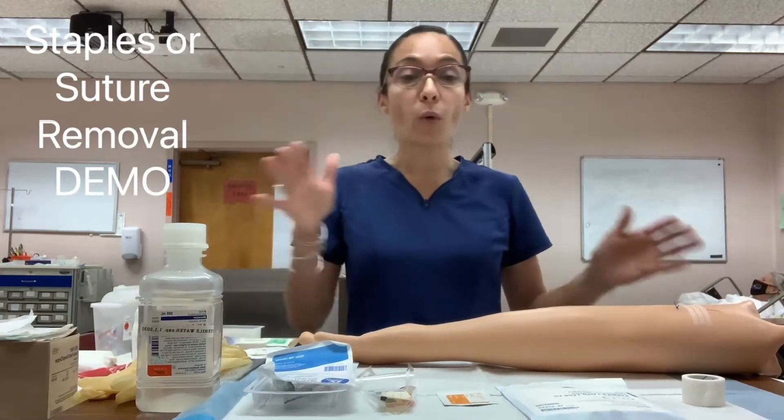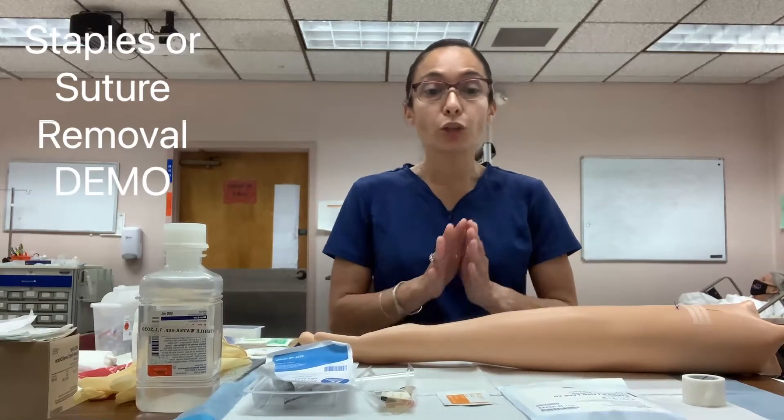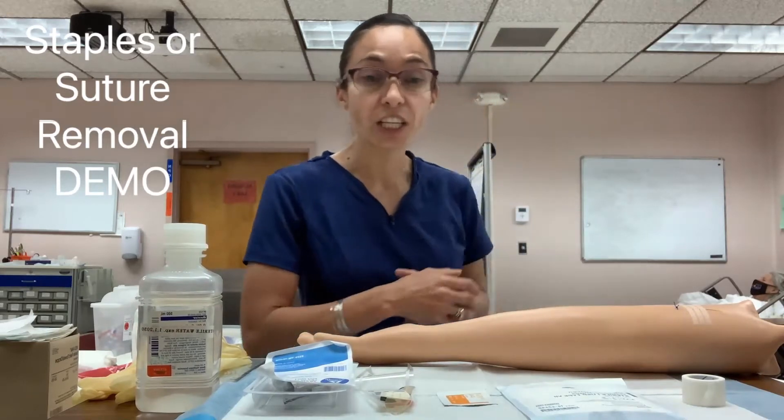When you get an order for staple or suture removal, you first need to confirm that the order is correct, then go talk to your patient, identify them, and explain the procedure. One very important thing is to assess the pain level — if your patient has pain, they might need to be medicated prior to the procedure. If you give medication, wait, follow up with the pain level, and then proceed with the skill.